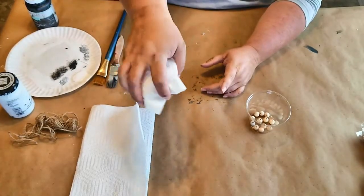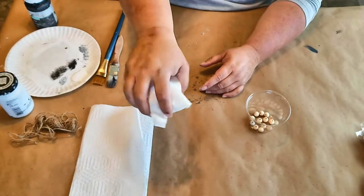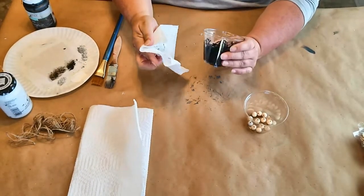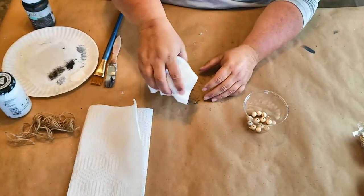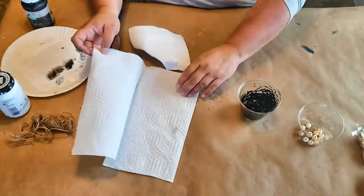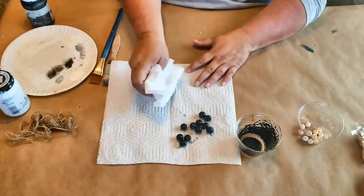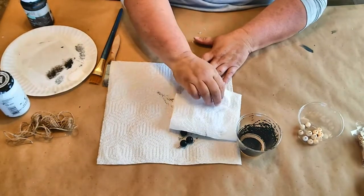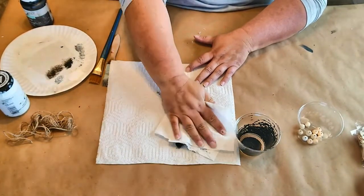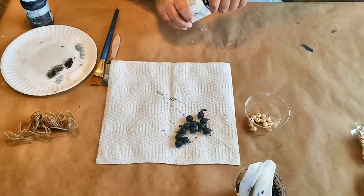Once you have all your beads and paint in the cup, put a paper towel on top and shake it for a few seconds, then dump them out on the paper towel and dab any excess paint off. And there you have 12 beads painted in about 10 seconds.